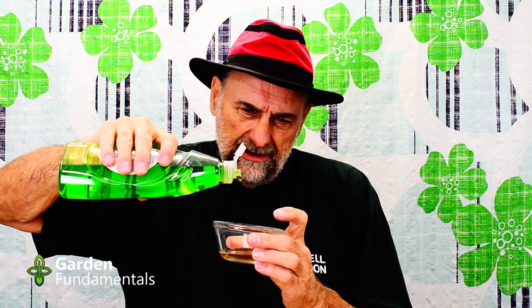Just take a little dish, pour some in, and add a drop of soap. Any dish soap will work. Now, you might have heard that Dawn is the best soap to use in horticulture — that's just a myth. There's nothing special about Dawn. All these kitchen soaps are about the same.